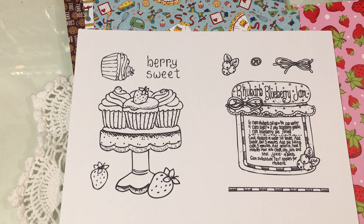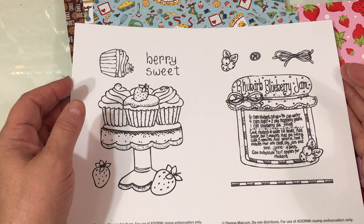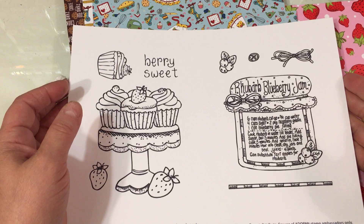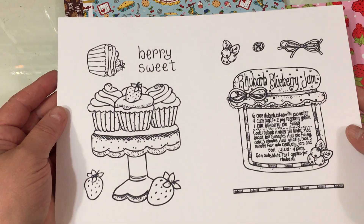If you watched the Stamp Jamboree on June 29th, I was not able to attend because I was away. Unfortunately, where I was doesn't have cell service, so I thought I'd be able to watch it but I wasn't able to. I just got home today.